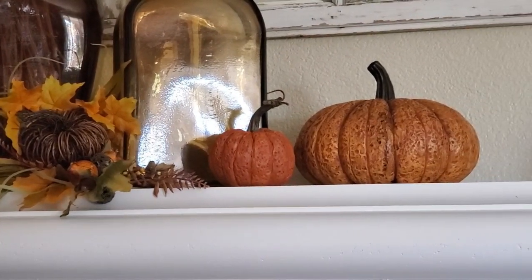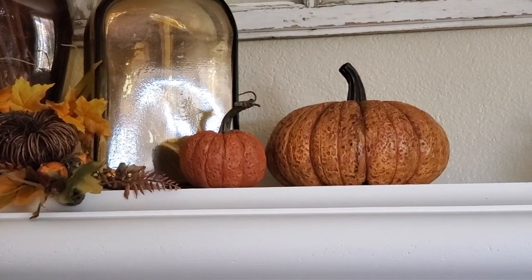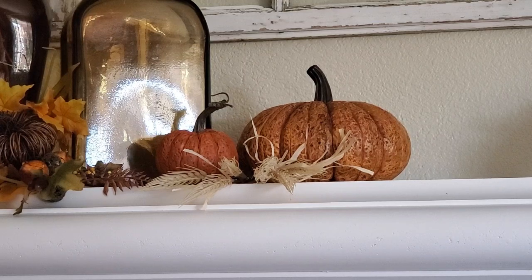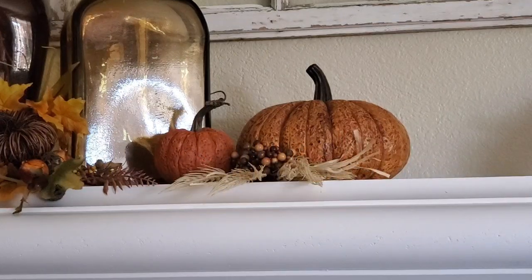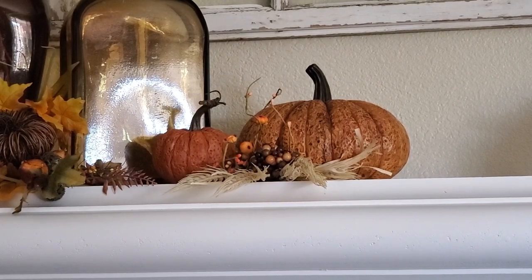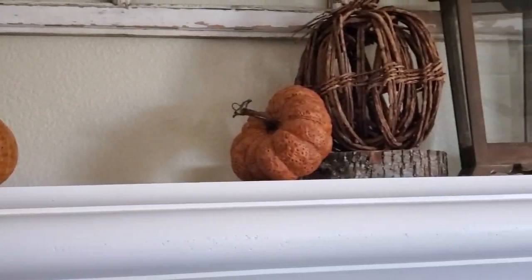Now let's move over to the two pumpkins because we've got to add a little bit in between them. I have this faux wheat-like pick first, and then I'm going to find something else — I've got these berries. I think they blend in very nicely, but I'm going to add one more little piece. I had a little piece of pit berries with those tiny pumpkins that had fallen off one of the other picks, and I think that looks perfect there.